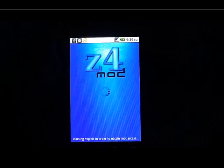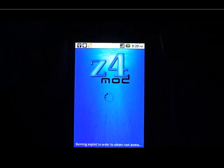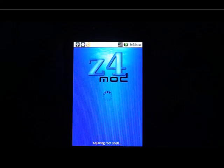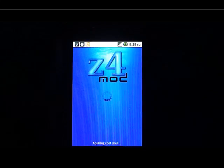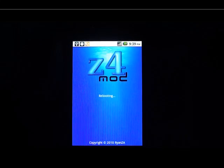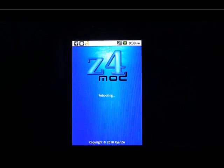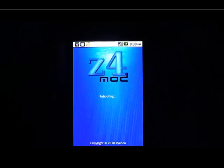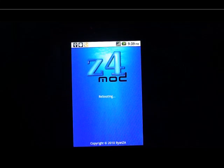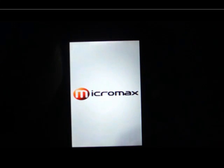It will do some work and then it will restart. It is very important that your mobile should be connected to your PC with USB Debugging mode. The device is now rebooting and has rebooted.